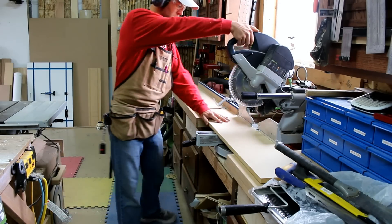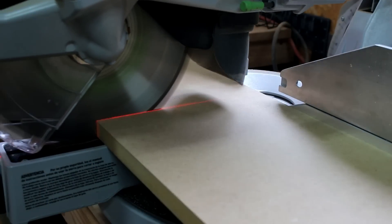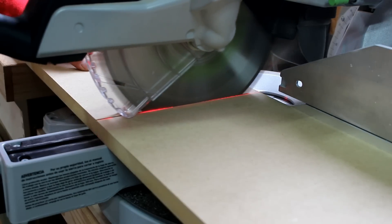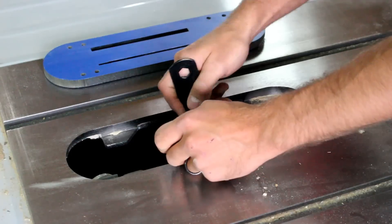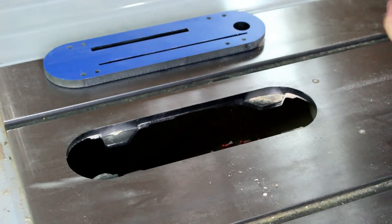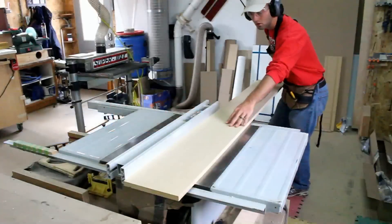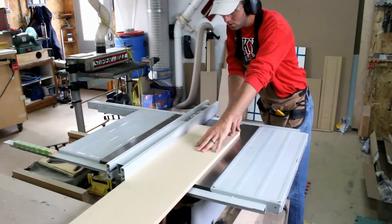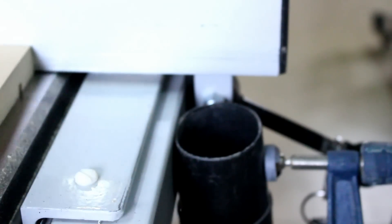I start out by taking a scrap piece of MDF that's six feet long by roughly eight inches wide. Here I'm installing a quarter inch dado stack. We need to cut two three-quarter inch grooves in the MDF board. These grooves will allow the skateboard wheels to track and roll very smooth. The grooves are approximately three-quarters of an inch. With a quarter inch dado stack I move the fence over slightly and nibble away the material. I place a vacuum in line with the saw blade to catch additional dust coming through the dado.